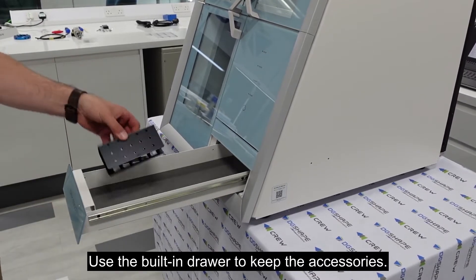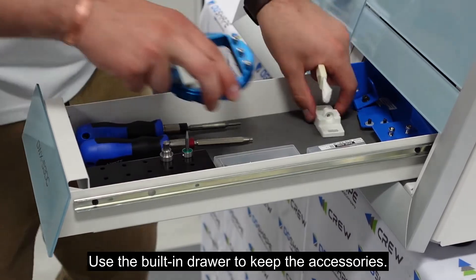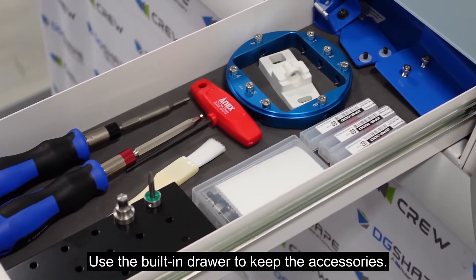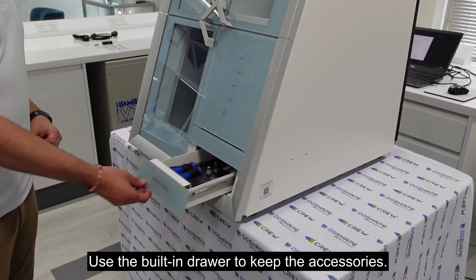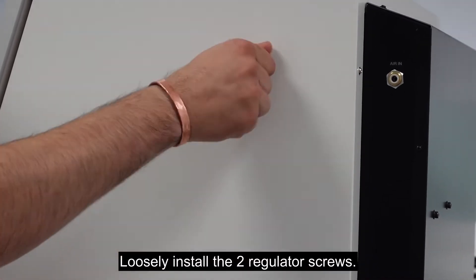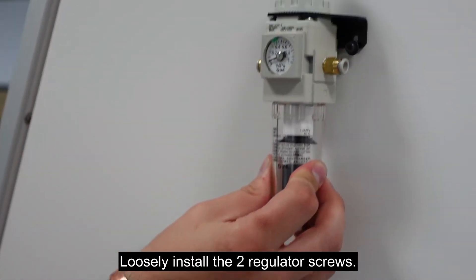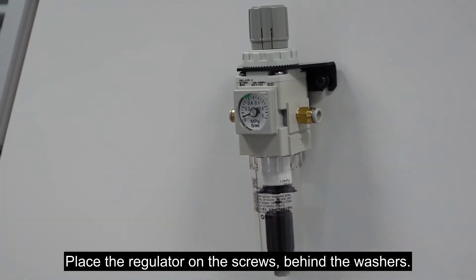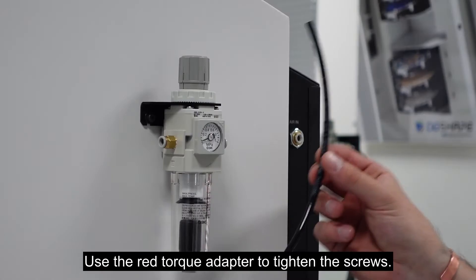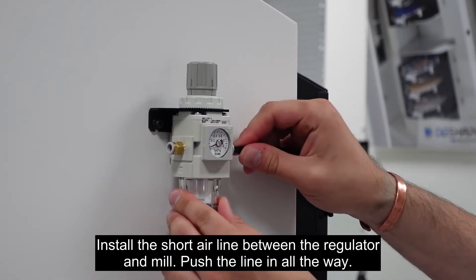Use the built-in drawer to keep the accessories. Loosely install the two regulator screws. Place the regulator on the screws behind the washers. Use the red torque adapter to tighten the screws. Install the short air line between the regulator and the mill.